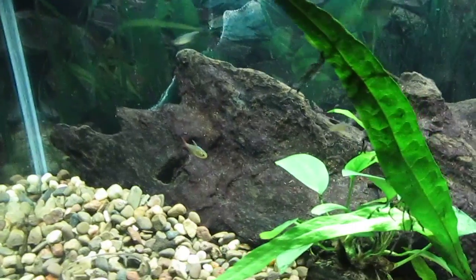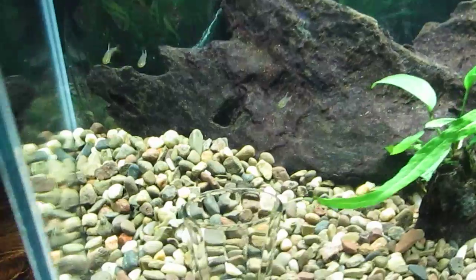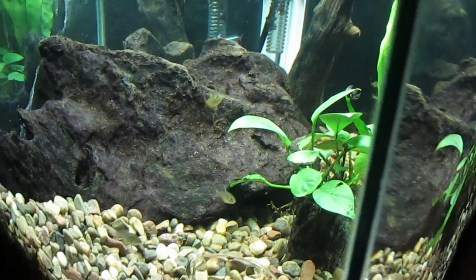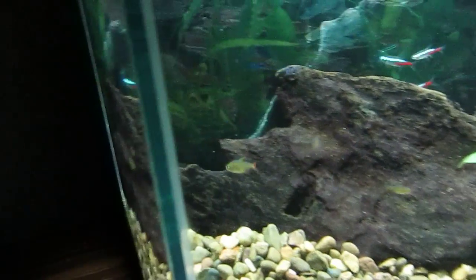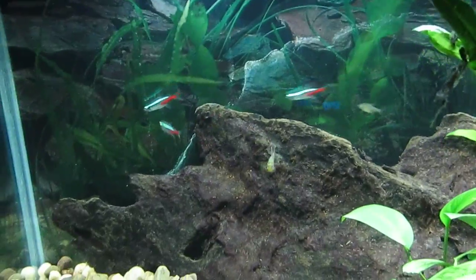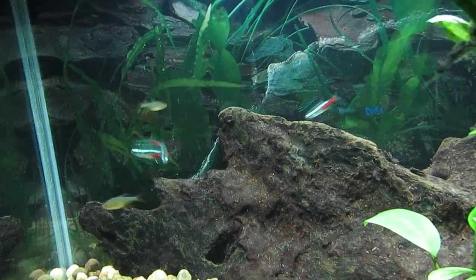So I did a water change and a gravel vac. And I decided to go ahead and add some Juvenile Colombian Tetras, which of course pale in comparison to the three remaining Neon Tetras.